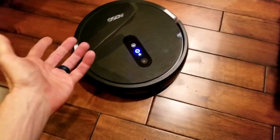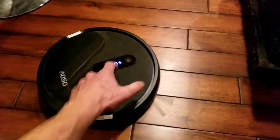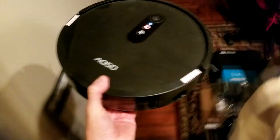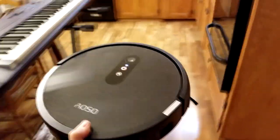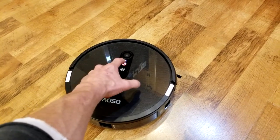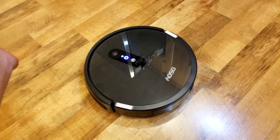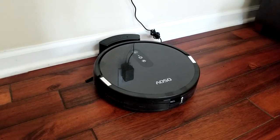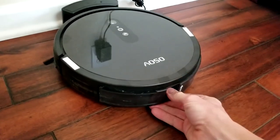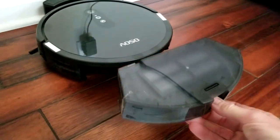Let's say you don't have the remote and you just don't want to fiddle with your phone — go ahead and hit the touch panel button one time to pause it. Then we lift it up. I want to put it in the kitchen because let's say I'm filming something and I want it a little bit quieter. Hit that button one more time and cleaning continues. After a few sessions, I'm very curious to see how full this dustbin is, so let's go ahead and pull it out.